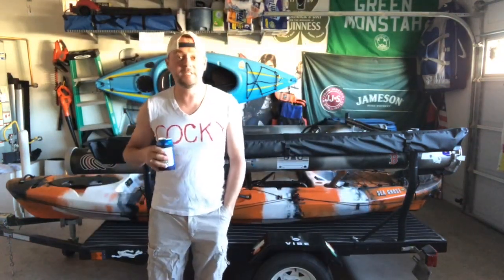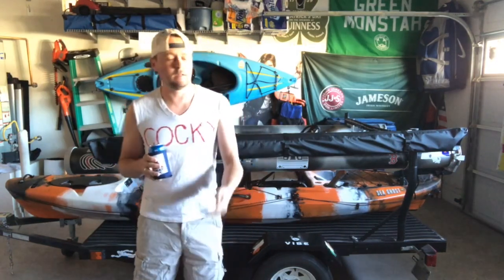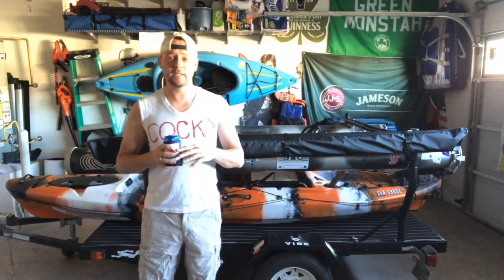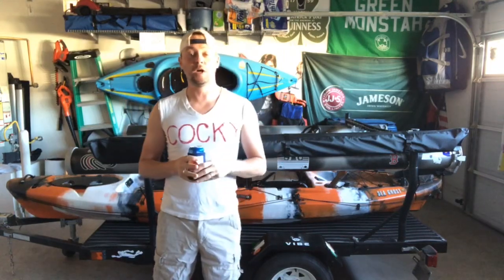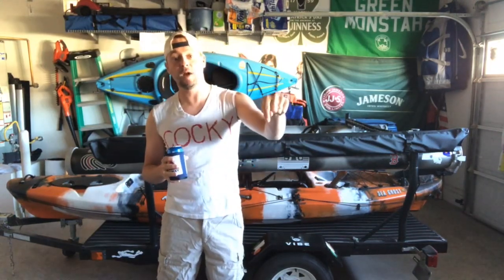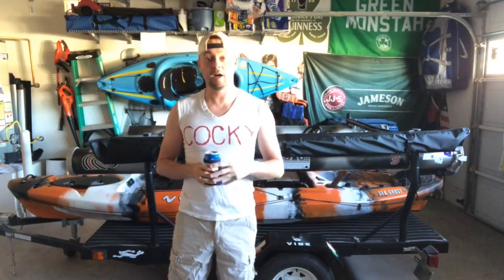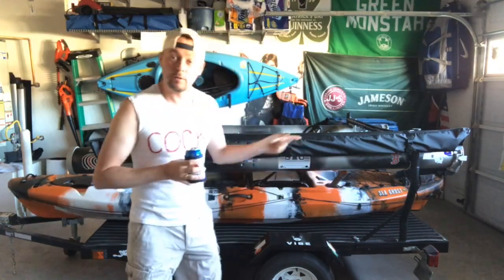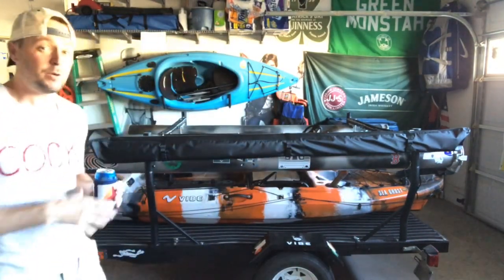Hey guys, welcome back to my channel. I'm Steve from AZ Kayak Guy, and today I'm going to show you a little bit about my trailer setup. Before anything, if you like this video give it a thumbs up, click that subscribe button and hit the bell to get notified. I'll have a link to my prior shows like my battery box video right over here.